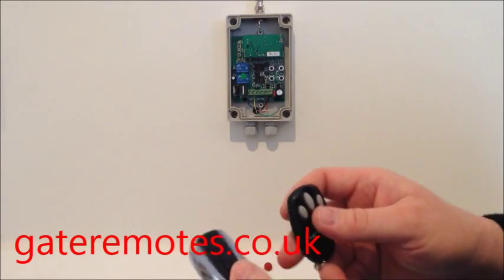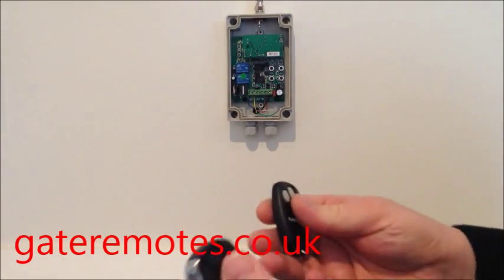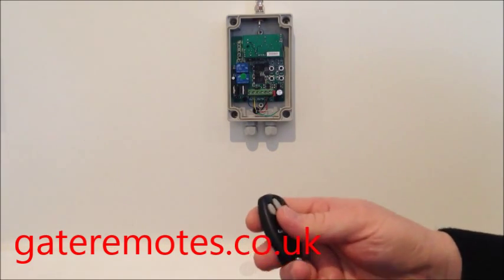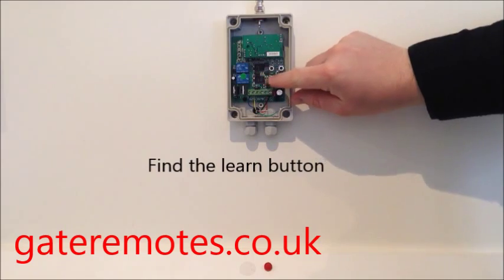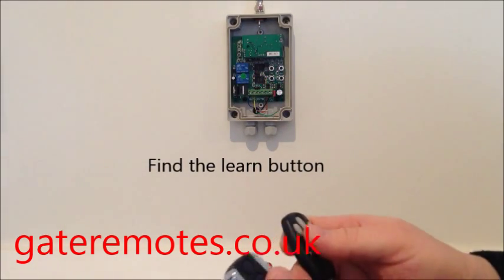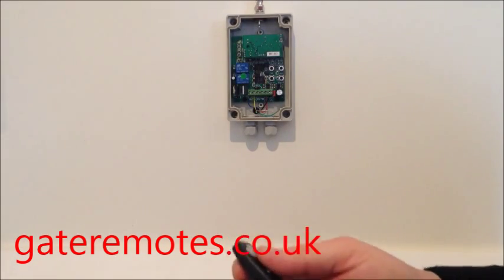To add the TX-Multi into your system, if it's a gate system you've got, you'll need to open the box down at the actual gateway. There'll be a cream coloured box, and inside on the circuit board there'll be a small black button like this one that says 'learn' on it. That's the button you need if you're adding it to a garage door system.